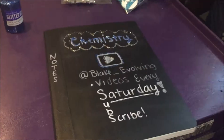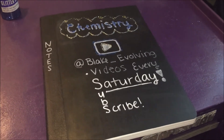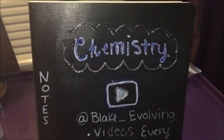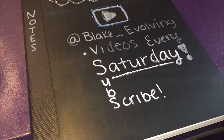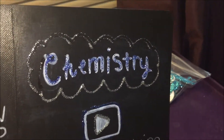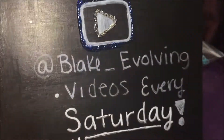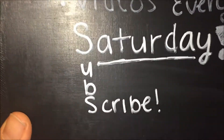As you guys can see, my chalkboard notebook is done! I did make this one specialized for chemistry because in that class we take a lot of notes, so I figured it would be a good idea. I have been fixing the lettering a lot, but I also added some glitter glue to it. I have 'Chemistry' and then over here I wrote 'Notes,' and then I have the YouTube play button and my YouTube channel. I post videos every Saturday, and subscribe!